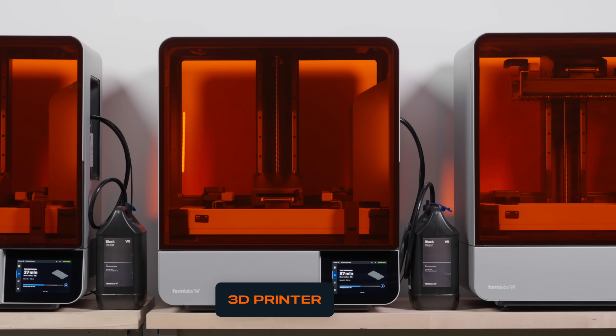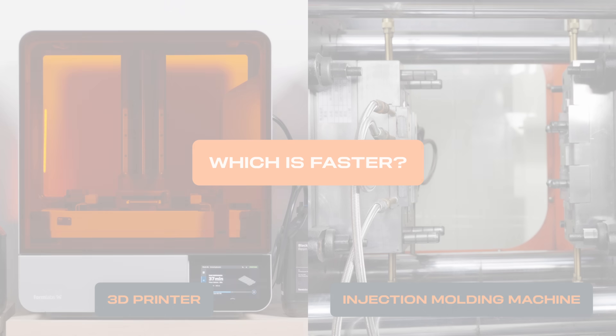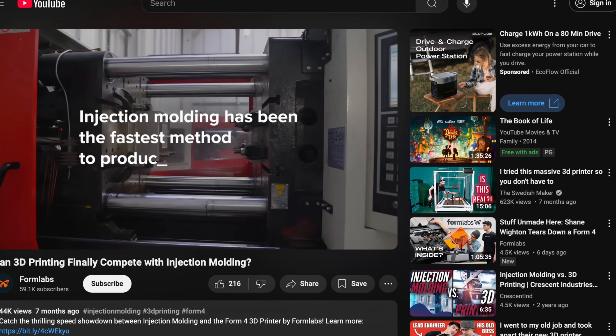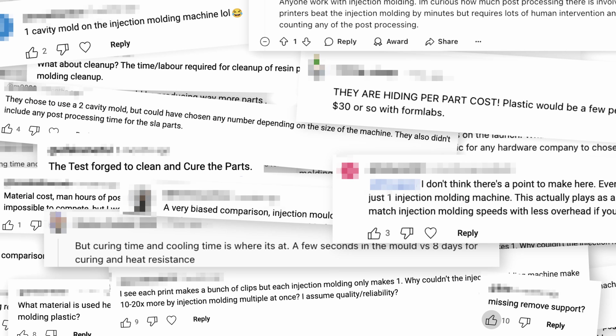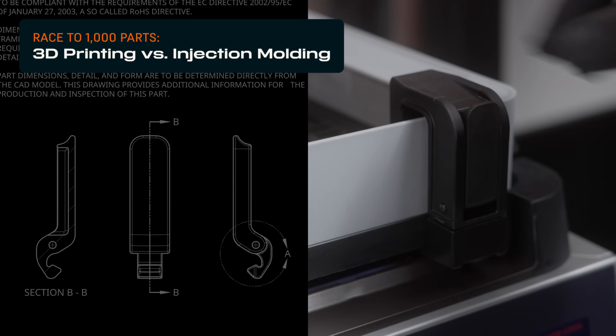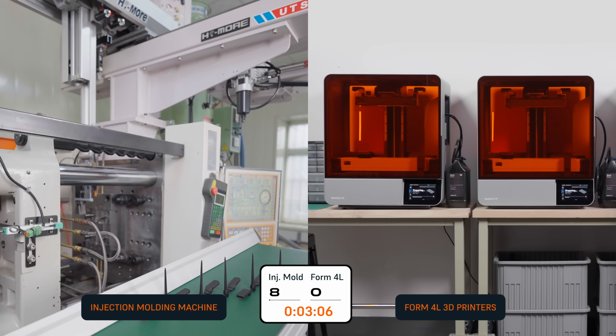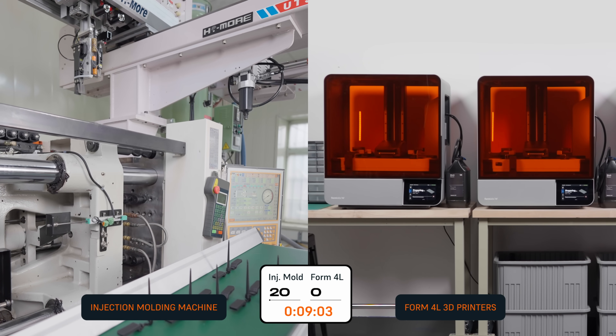This is a 3D printer, and this is an injection molding machine. Which is faster? We did this once before, and you had some questions. Let's take a closer look at time, cost, and labor in a real-world head-to-head race between injection molding and two Form 4Ls, our new large-format 3D printer.